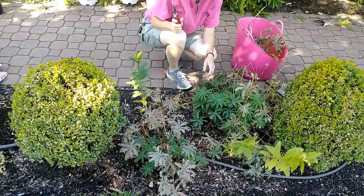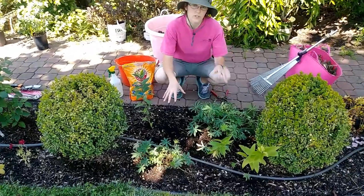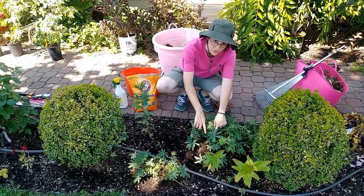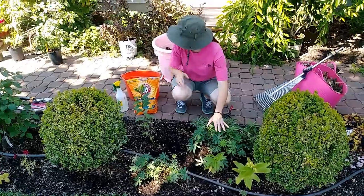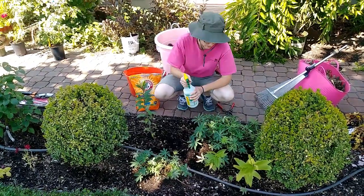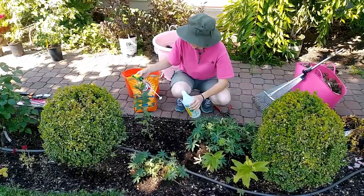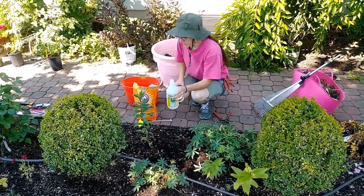I've only ever seen one lupin bloom twice a year. I've finished taking all the dead, diseased, and ugly out of here, but there is still some more mildew. If I don't treat this it's just going to look the same as before, so I'm going to make sure to treat it and get the mildew gone.